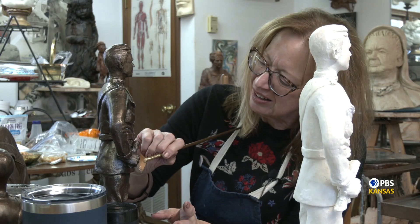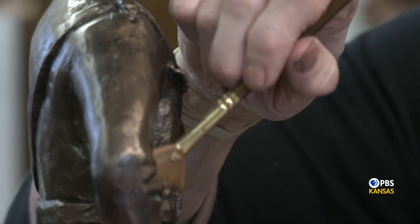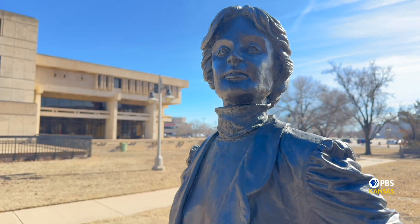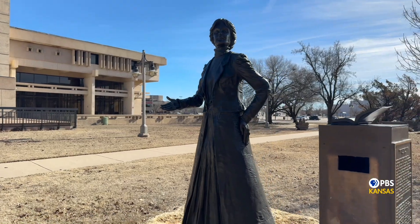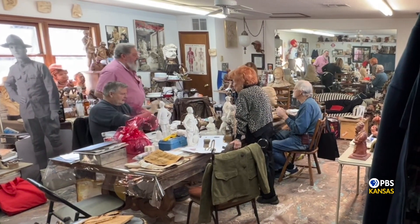Her age is a factor in approaching the Bleckley project. 'This will take several years before we get the big bronze done. I really need younger people with me on this project.' And at 94, it is easier to surround yourself with younger artists. 'I've had a wonderful life.' A sculptor's work will outlive them, and in the decades to come, Babs Mellor's work will be seen and marveled at for generations. For Positively Kansas, this is Chris Frank reporting.